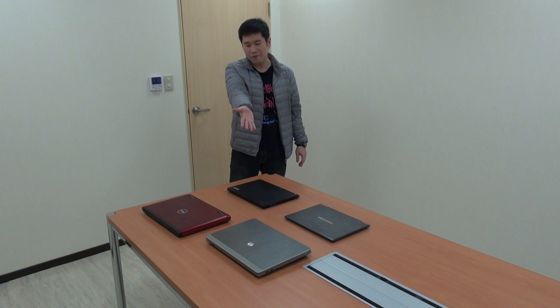Hello guys, I'm Richmond and today I'm going to introduce our third experiment for P645. We will check out the housing of our P645 and other competitors such as light ultrabooks and heavy commercial notebooks.